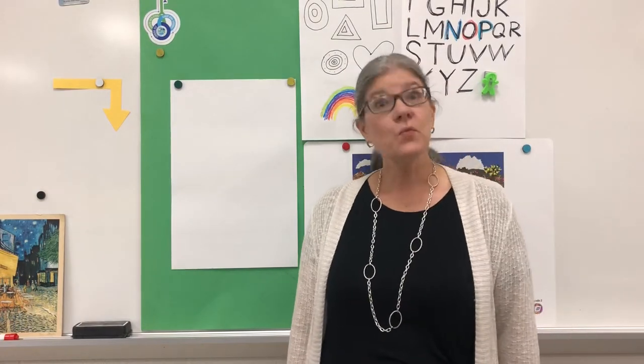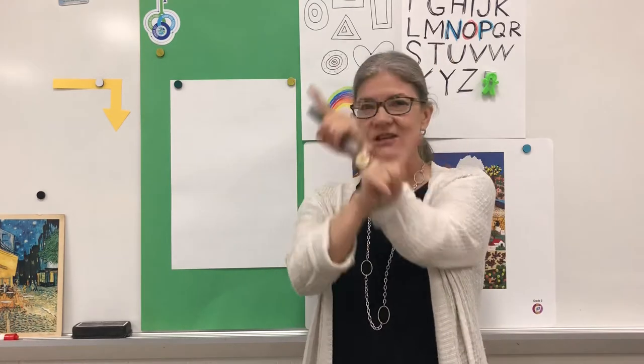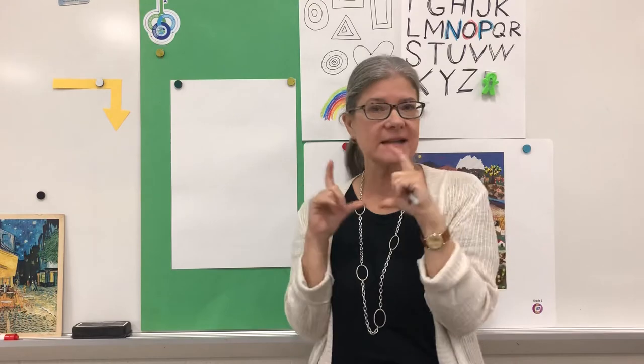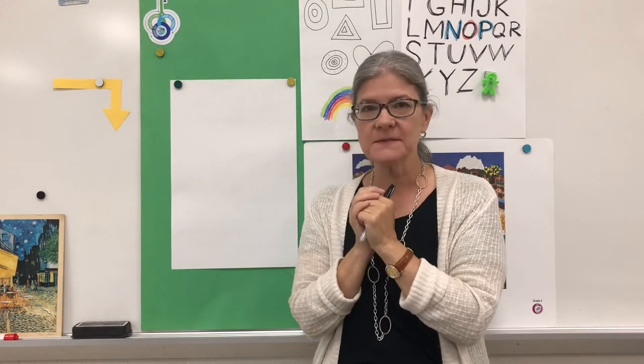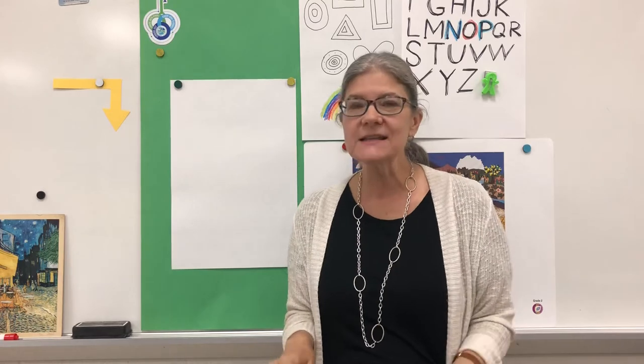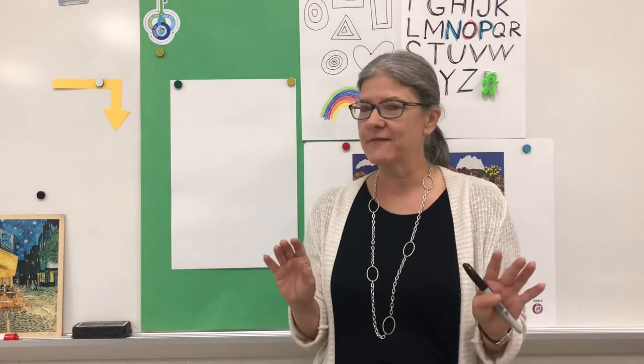Hello young artists. We have been practicing making straight lines and curvy lines. We have been practicing putting those lines together to make basic shapes, and we've put straight and curvy lines together to make all of the uppercase ABCs — all of the alphabet.